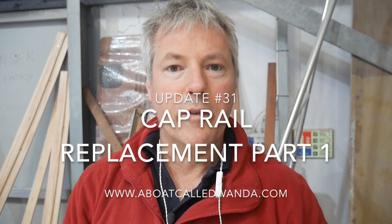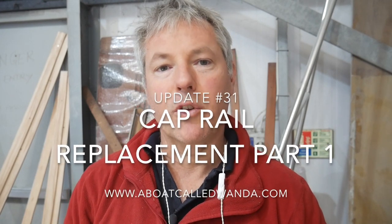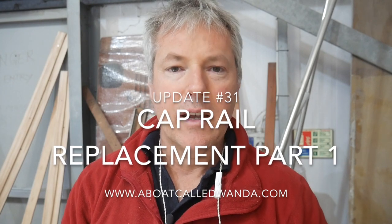Hi and welcome back. If you remember last week I just pulled up the core all along the starboard side and I'd created a device to blow warm air over that deck to try and dry it out. So let's see how that's going now.